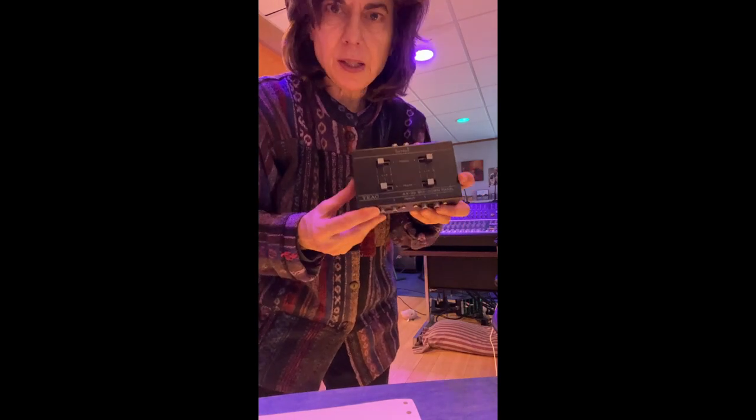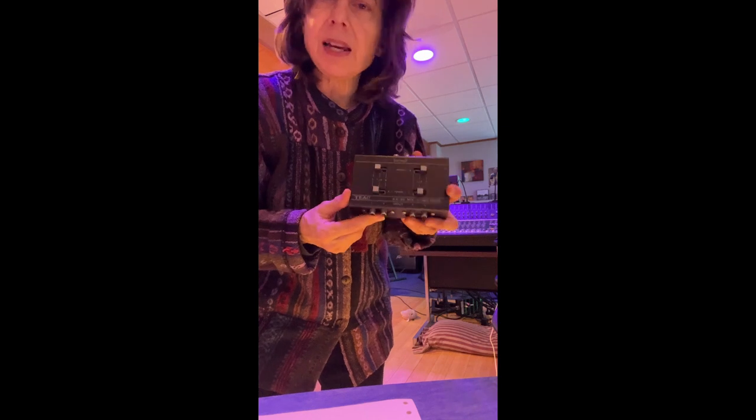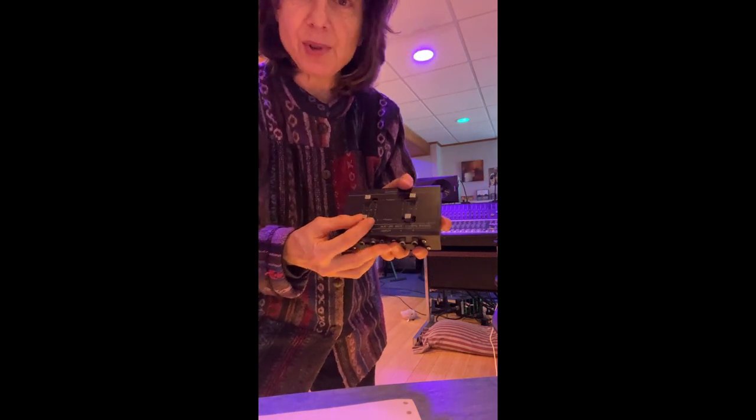Here's my first mixer from 1977 — I was 17. This was a TEAC AX20 and I had a TEAC A2340 reel-to-reel with the 7-inch reels. It was a quarter-inch tape machine and I used to do a bunch of multi-tracking.